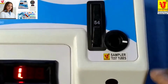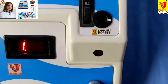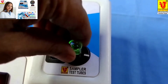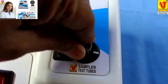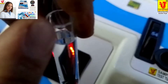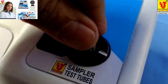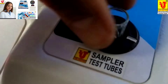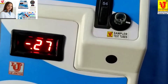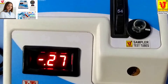This is the sampler for test tubes. First, insert your blank into the test tube holder. Coincide this mark with this mark and properly insert it. Then set the reading to double zero using the set OD knob.